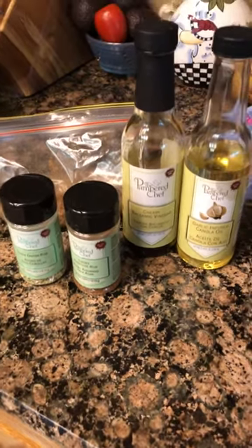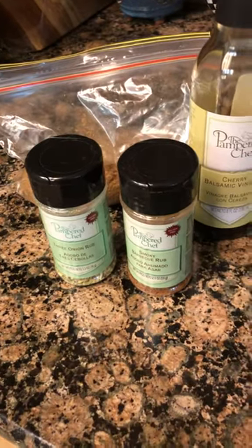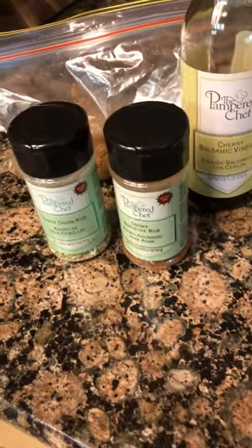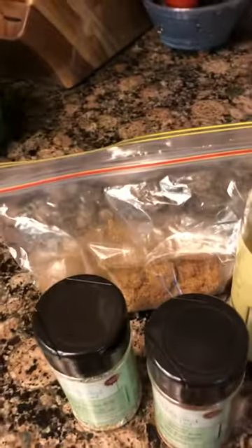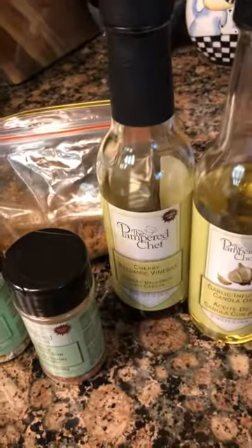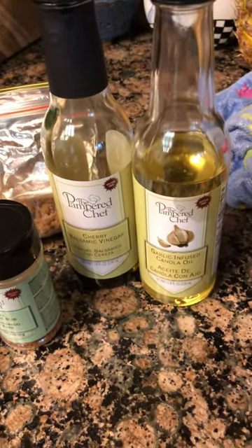Here is your first meal in your rock crock. I'm using a rub — some barbecue rub, some three onion rub — and I can tell you how to work around that since you don't have those. Some brown sugar, some balsamic vinegar. This is a cherry balsamic vinegar, and some garlic infused oil.